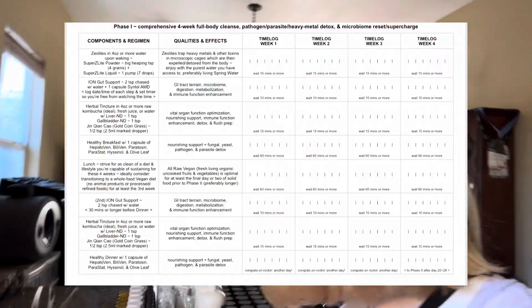Super zeolite powder — these zeolites trap heavy metals and other toxins in microscopic cages, which are then expelled or detoxed from the body. Then wait 15 minutes or more, and then for cleansing the GI tract, the rain microbiome, digestion, mineralization, and immune function enhancement, drink the ION gut support.